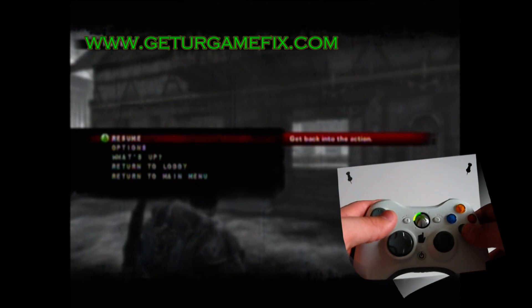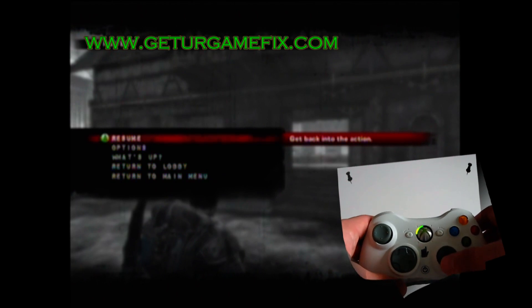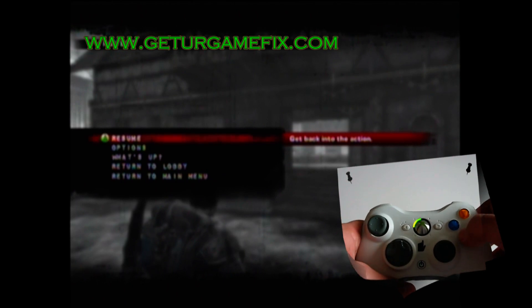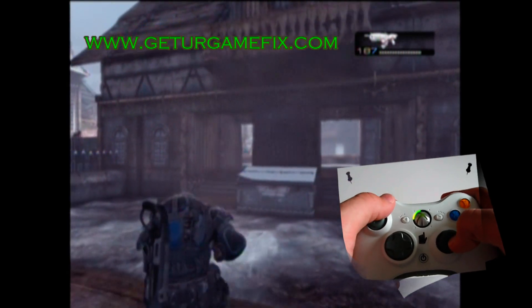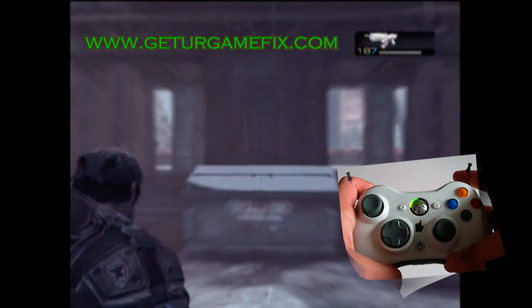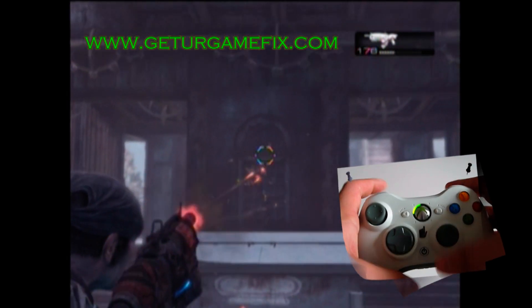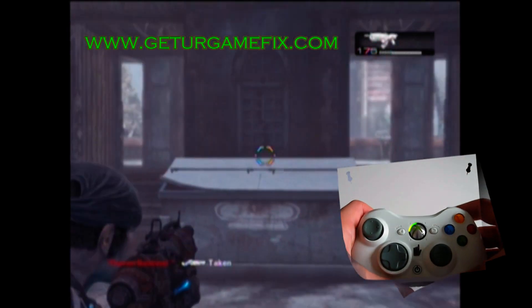Here's a quick demonstration in Gears of War 2 of each mode and what weapons it works with. In mode one, it is set up for the Hammer Burst and the Lancer Assault Rifle. To Active Reload, we just tap our right bumper.